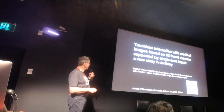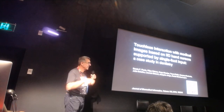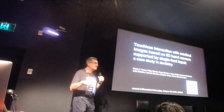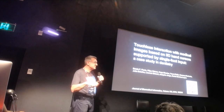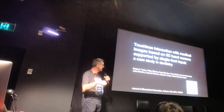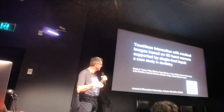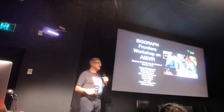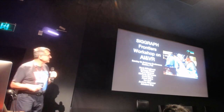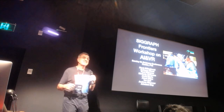If you're curious about the second paper, you can find it in the Journal of Biomedical Informatics at the URL shown. You can also send me an email and I'll be happy to provide it. I'd also like to call your attention to the SIGGRAPH FANTEUS workshop on immersive and augmented VR coming to the Conference Center tomorrow. Thank you for your attention.